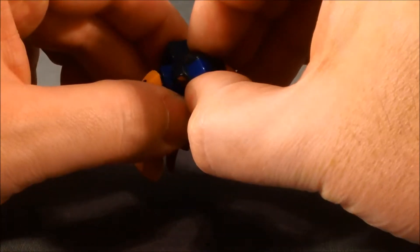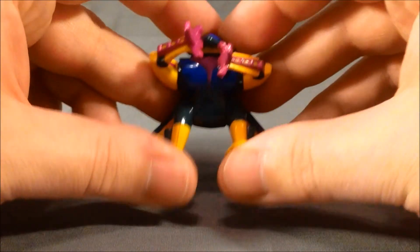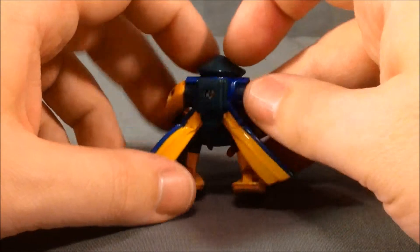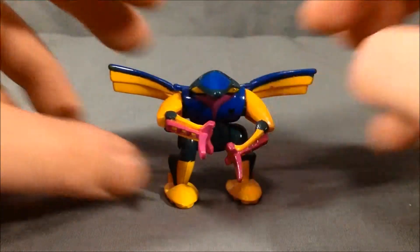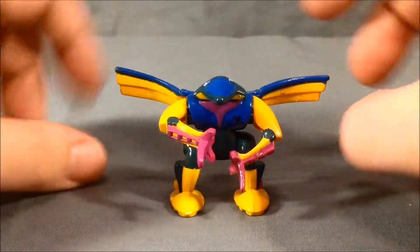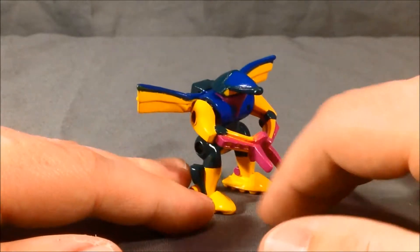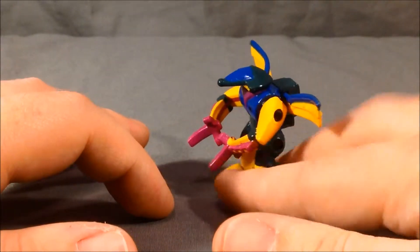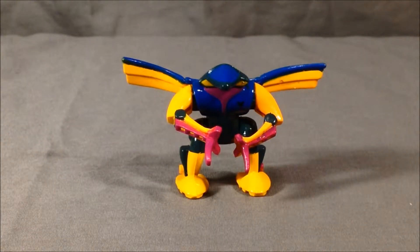Articulation-wise, his head doesn't really move and I don't want to force it, but the arms can swivel up and down and the legs can swivel independently up and down. On the back, these are his wings and they can rotate up — so he kind of looks like a bug with his wings going down and then up. I really like the design and the paint job is pretty cool. Z-Bots reuse the molds a lot, so you'll probably see this exact same robot in a different color scheme elsewhere in the line.